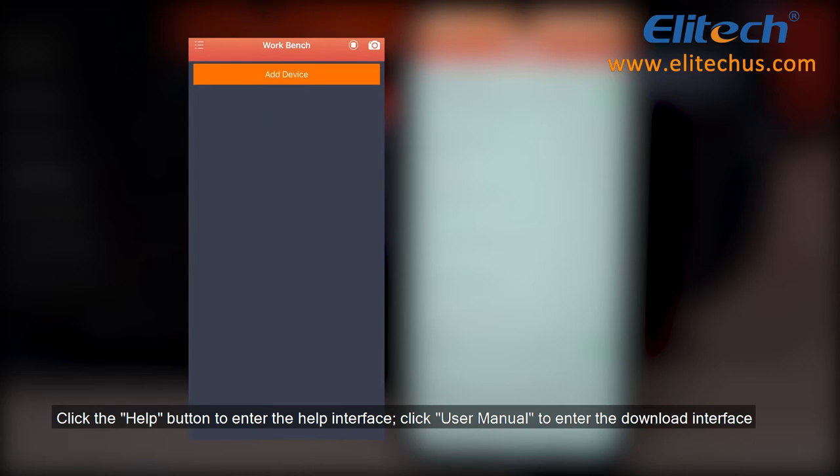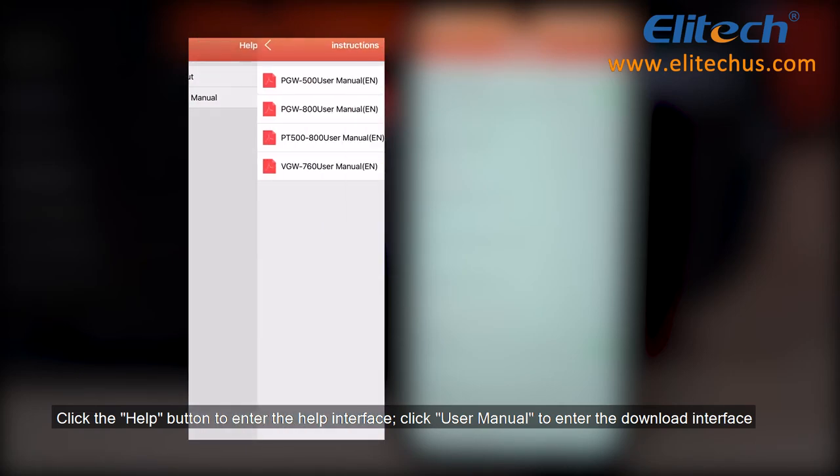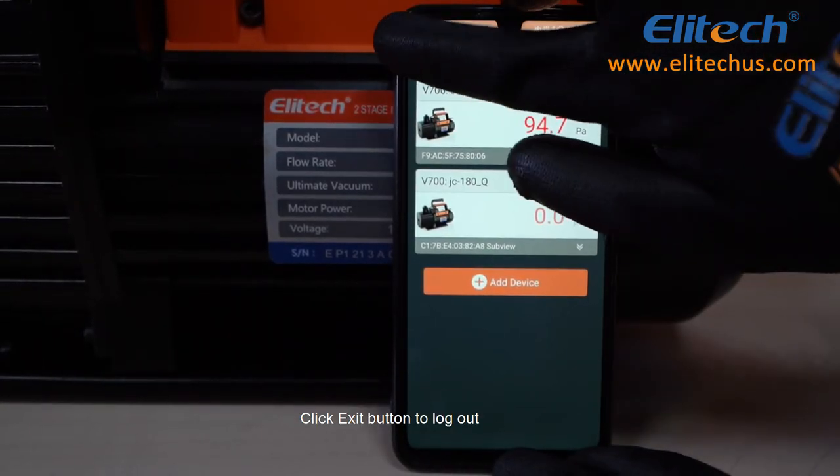Click the Help button to enter the help interface. Click User Manual to enter the download interface. Click the Exit button to log out.